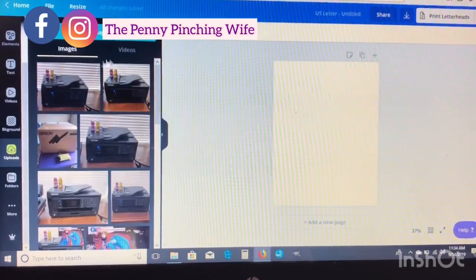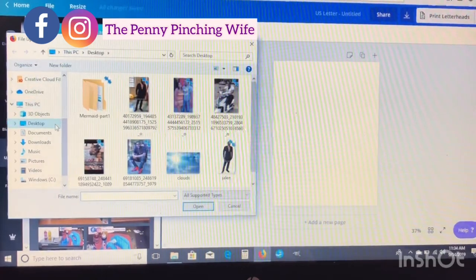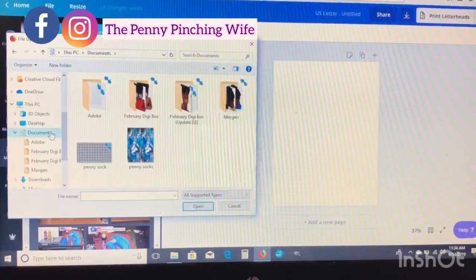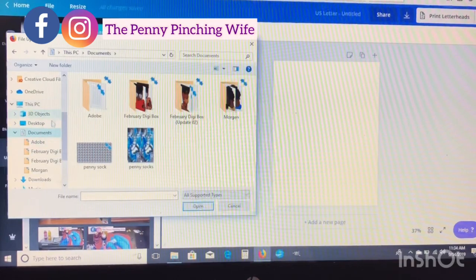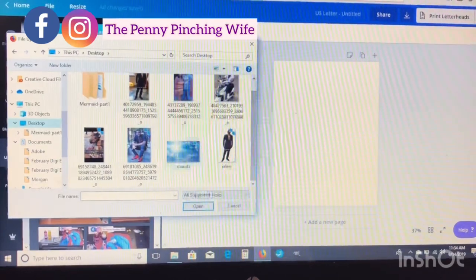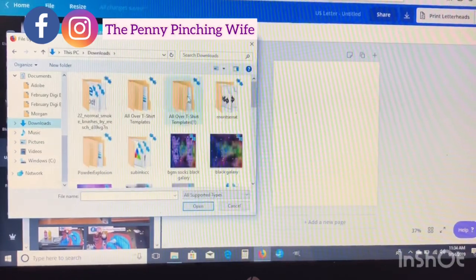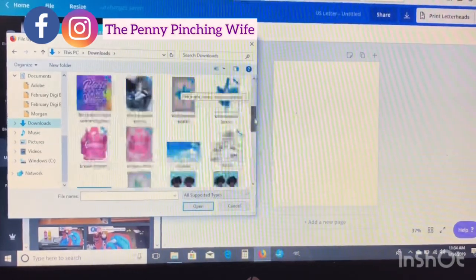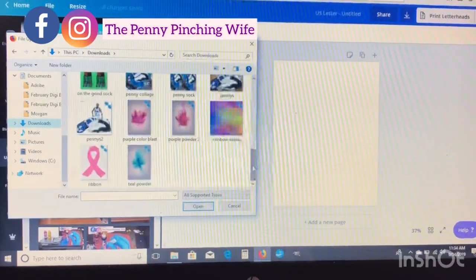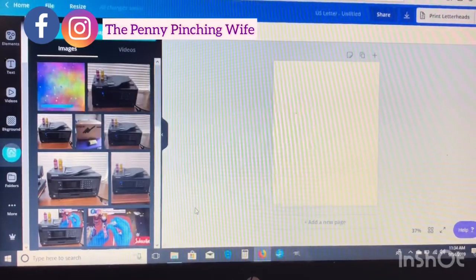I'm going to upload the background that I want to use, and I'm actually super proud of myself because I created this background myself from scratch. I used GIMP, which is a free version of Photoshop. I'm still learning it, so for right now we're just going to stick with Canva because that's super user-friendly and GIMP is not so much.